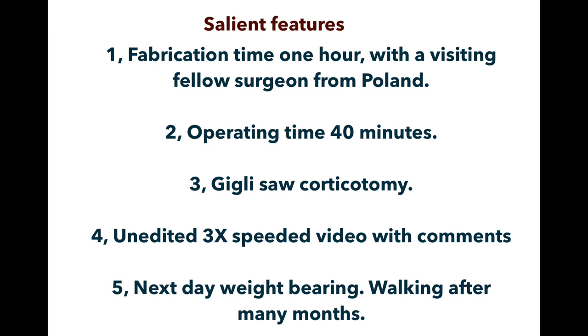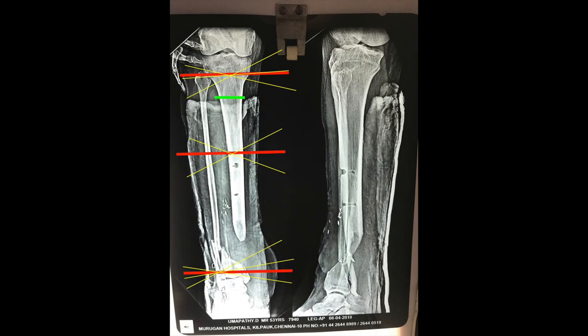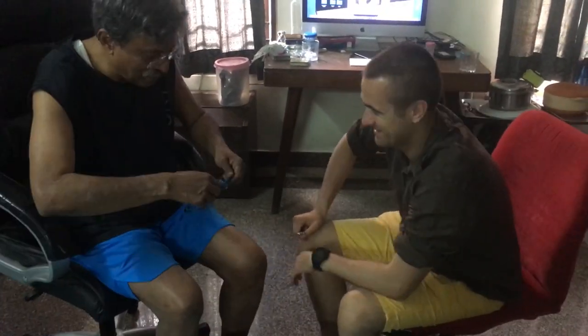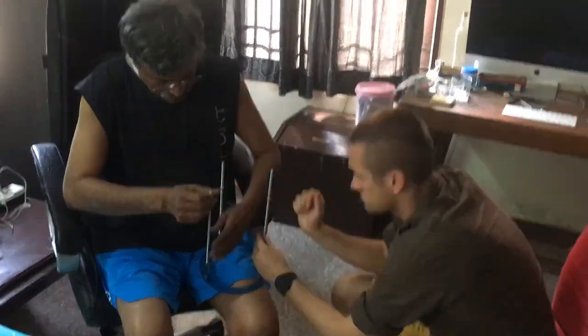The patient bears weight on the next day of surgery. The x-ray is first inspected in the AP and lateral views and rough planning is made before surgery about the levels of the three rings that are going to be used.